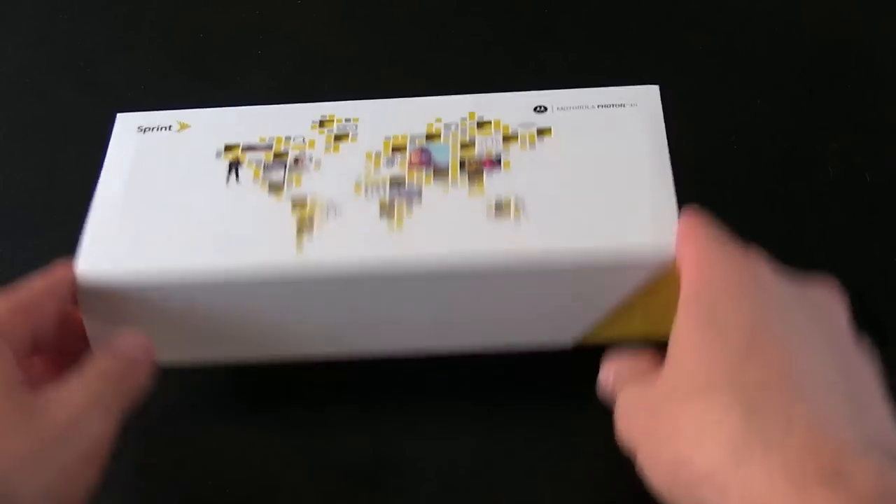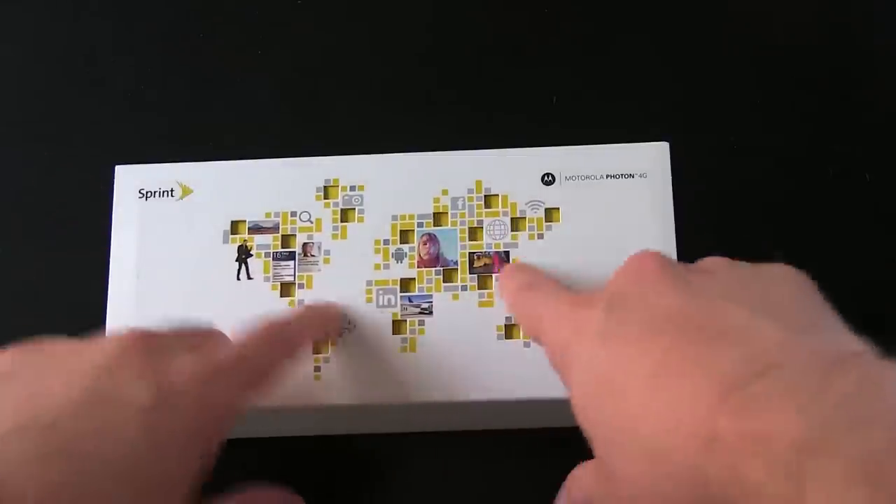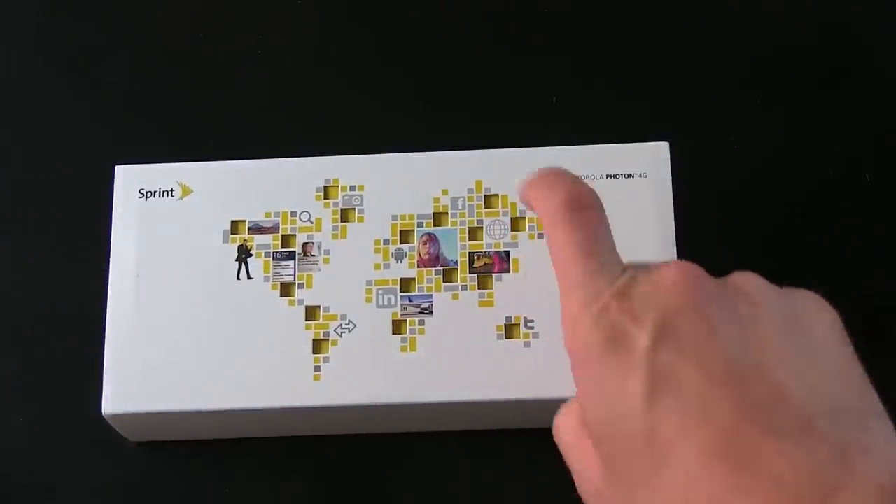All right, so let's take a look at the box. Sort of a newer design, very rectangular, all kinds of globe business here, letting you know this is indeed a global phone. There should be a SIM card hidden somewhere inside. So there's the box, tech specs, all that kind of business.